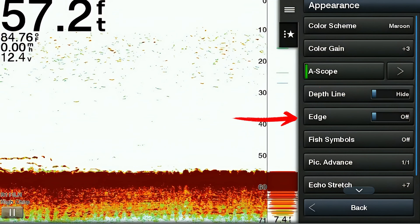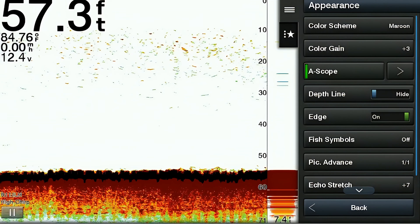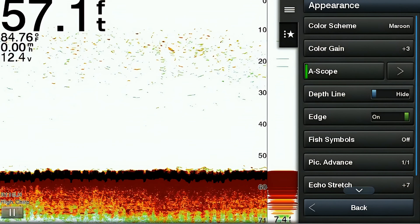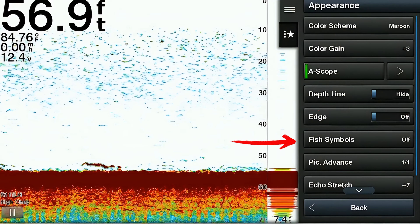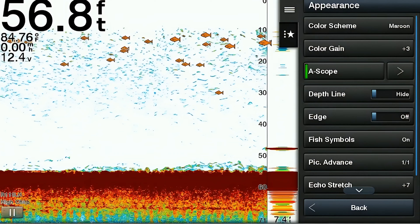The next item on the list is called edge. The edge feature, when enabled, highlights the strongest signal from the bottom to help identify its hardness or softness. This can be very useful when bottom fishing and also when anchoring to identify the bottom type beneath your boat. The next item is called fish symbols, which allows you to select symbols for how you would like to see fish displayed on your screen — fish will appear as these symbols versus the traditional marks.